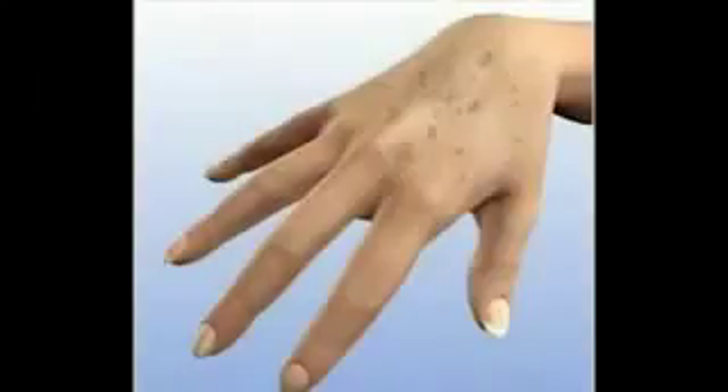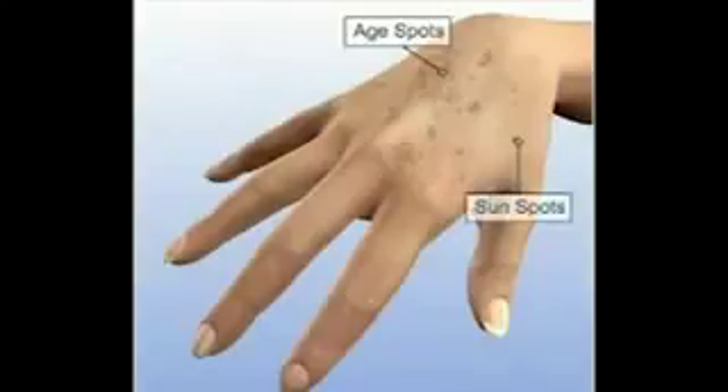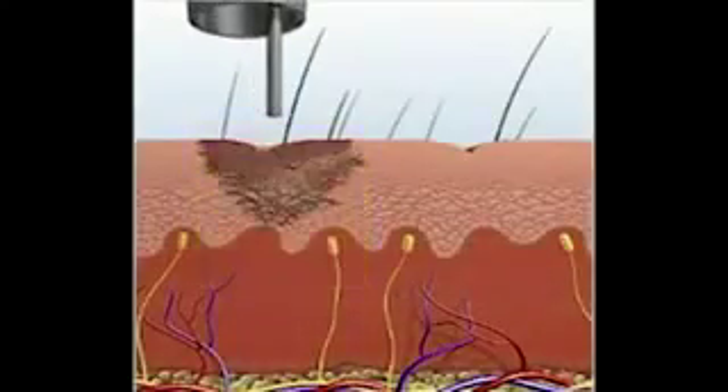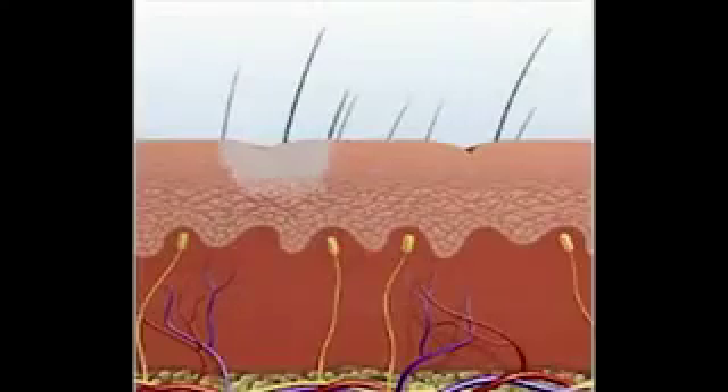The Medlite C6 and RevLite offer effective solutions for treating epidermal pigment, including age spots, sunspots, and other brown pigment irregularities. The 532 nanometer wavelength, highly absorbed by the skin's melanin, is ideal for treating individual brown spots. Photoacoustic energy vibrates and fragments the pigment, and a small spot size limits the depth of energy for safe treatment. Pigment turns gray or white once treated, then may appear darker. In one to two weeks, the skin heals and returns to normal color. With different spot sizes and energy settings, physicians can safely treat large areas of pigment or sun damage on the entire body.